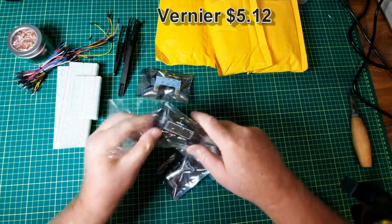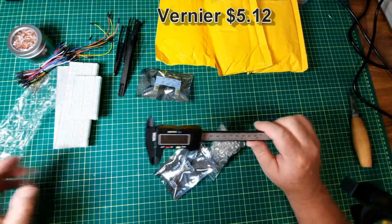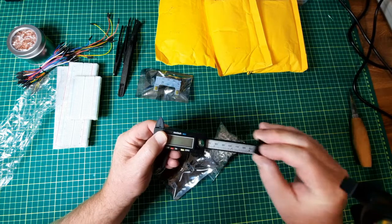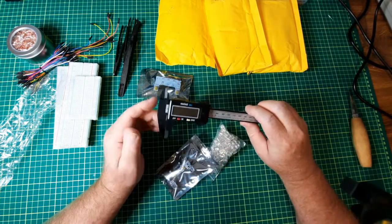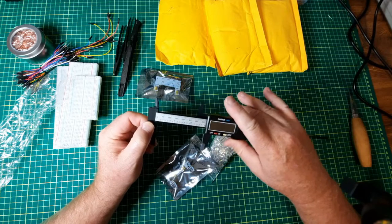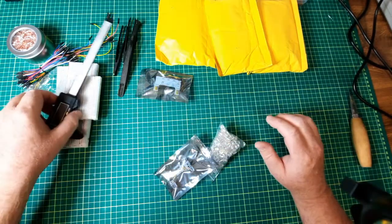Strangely I don't have one of these — I've got an old mechanical one with no digital display. No battery, but I do not have an electronic one. This one slides pretty good; mine was wobbly, so I'll try that out in a bit.